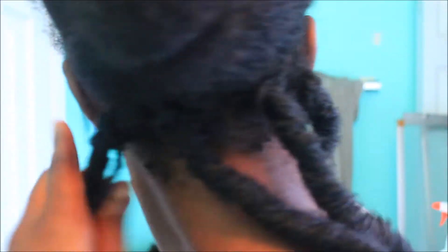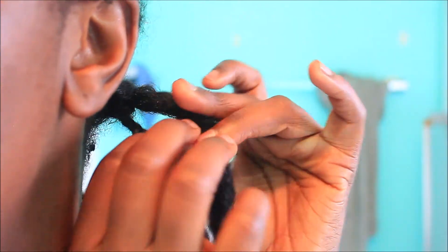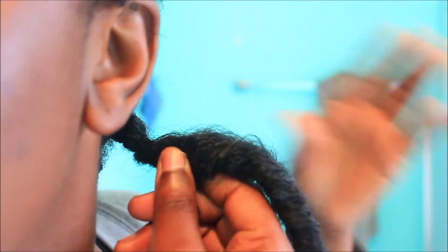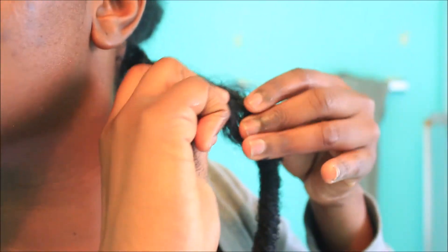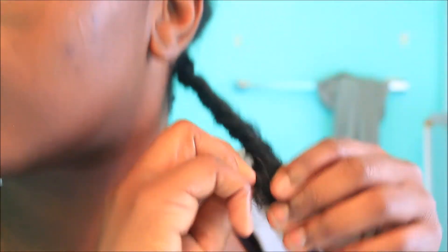Now I'm going to show you how I wrap the lock around my real hair — a closer look. I do the wrapping method. First I unravel the hair just a little bit and wrap that piece around my real hair. Then I unravel it just a little bit more, wrap it around again, and I just keep doing that until I get to the end of my hair.